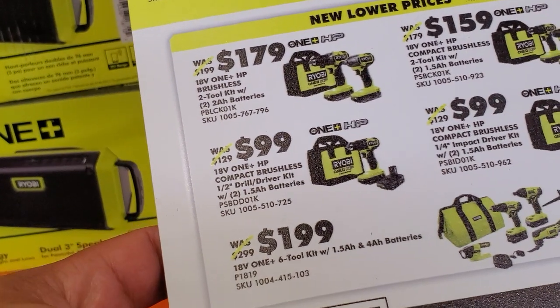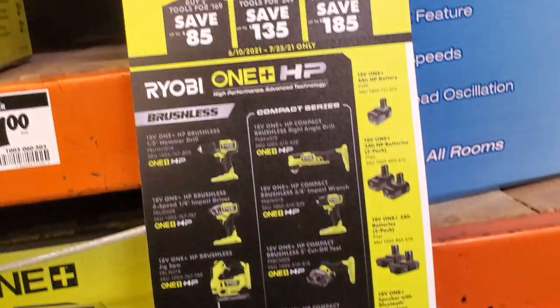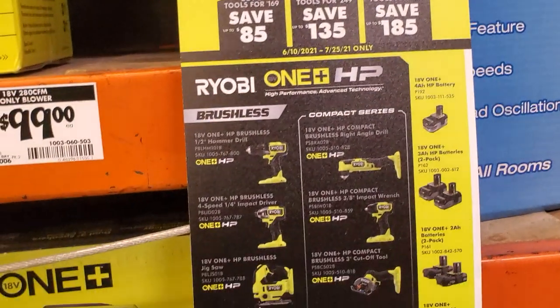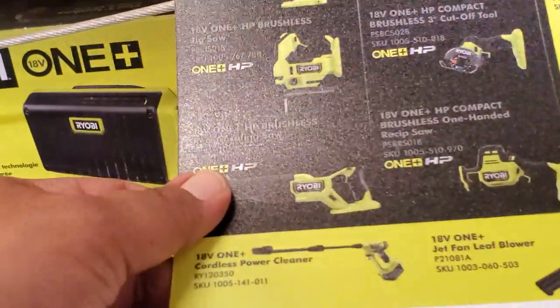New lower prices: drill and impact driver combo for $179 — brushless. Compact brushless drill driver for $99. A 6-2 combo kit for $199 includes a 4 amp hour and 1.5 amp hour battery. Compact brushless impact driver for $99. Just make sure to check whether they are brushed or brushless — obviously shoot for the brushless ones, those are the better ones.